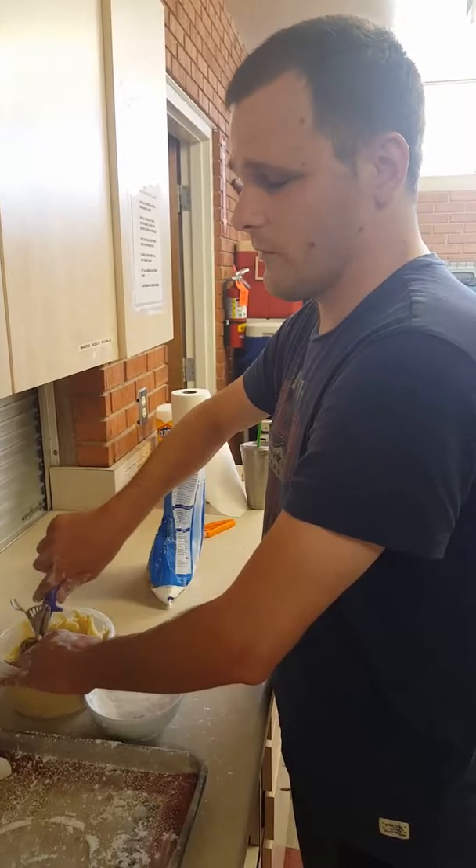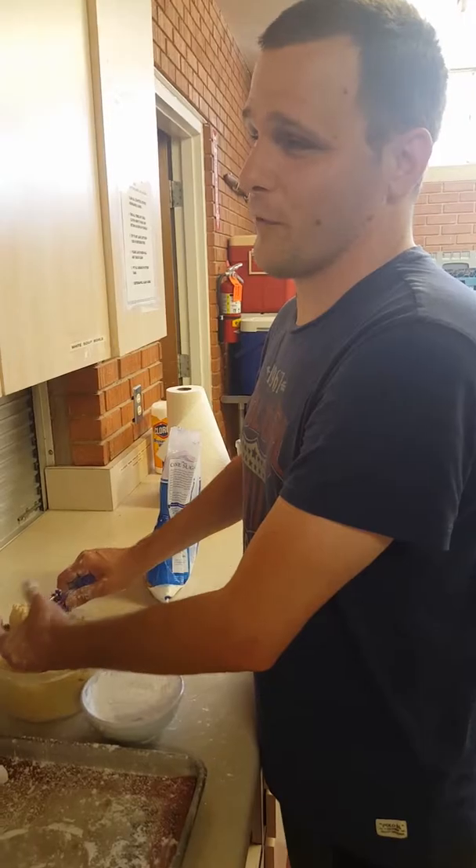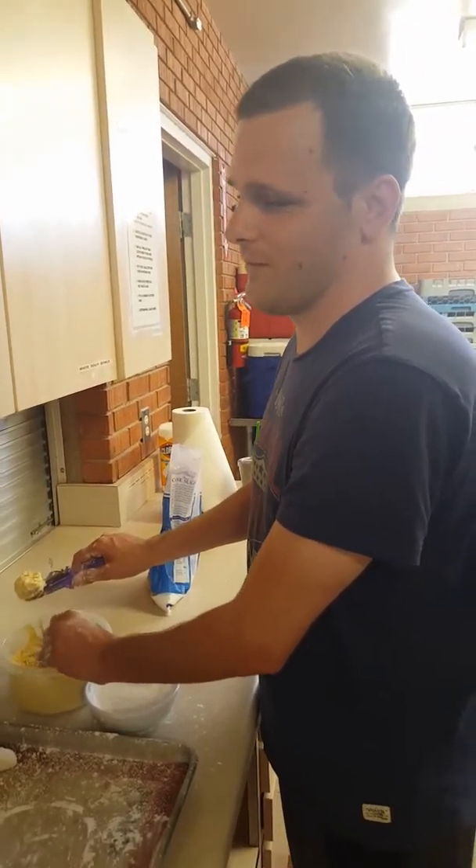I'm going to turn it off now. Have a really great day — see ya, bye! Enjoy the raindrops wherever you are. Somewhere there's raindrops. Bye!